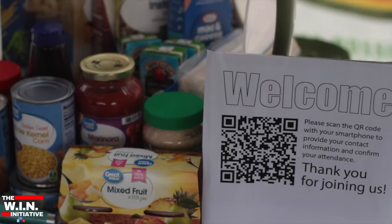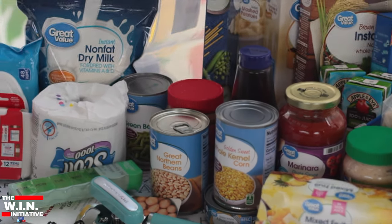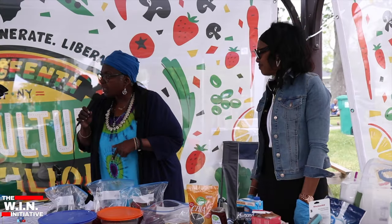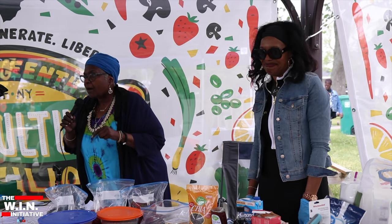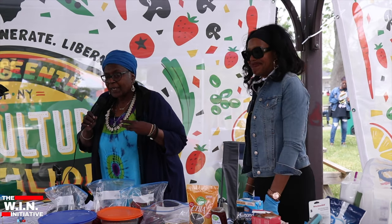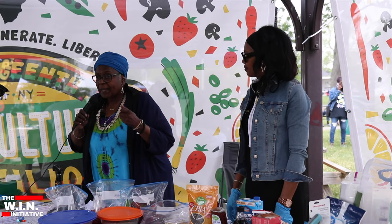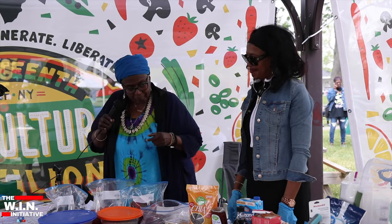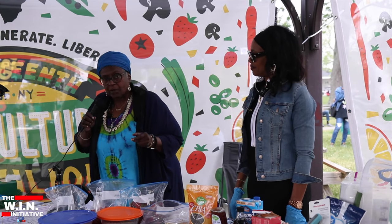we have a can opener — not a cheap Dollar Tree can opener, a really good can opener. Because when your electricity goes out and you have an electric can opener, you can't open up your food. Unless you're a camper and you can open up a can with a knife. My dad used to do that. But people don't think about it nowadays. They think about the electric can opener.